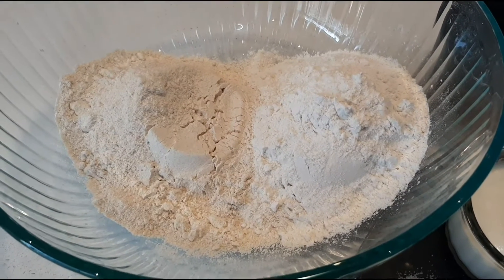Hi friends, welcome to Man's Kitchen. Today we are going to prepare very soft and yummy stuffed parathas — parathas with potato and cheese. Let's get into the video.